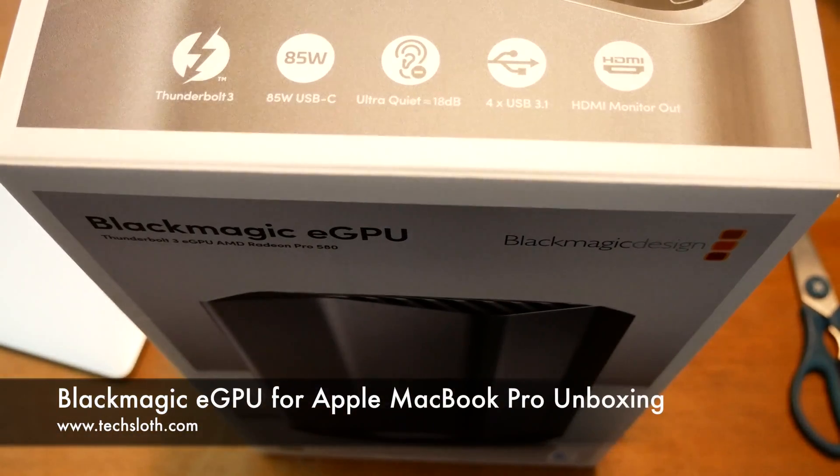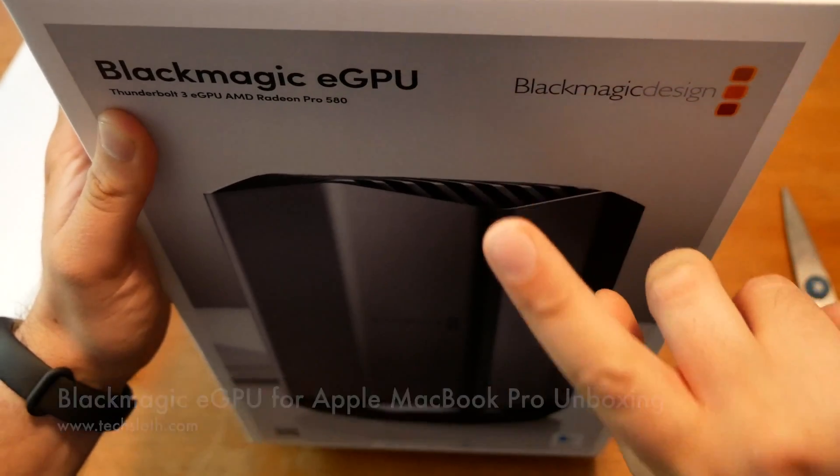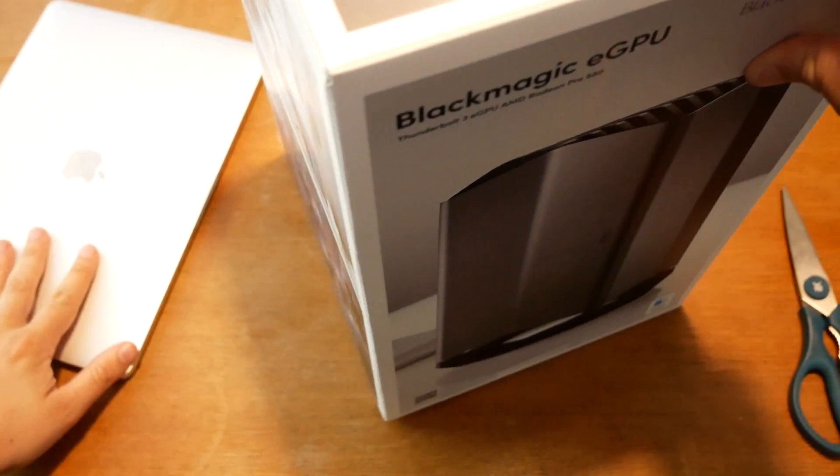Hello YouTube and welcome to a new Tech Sloss video. I finally got my hands on the new Blackmagic eGPU, from Blackmagic Design of course, which is only sold by Apple.